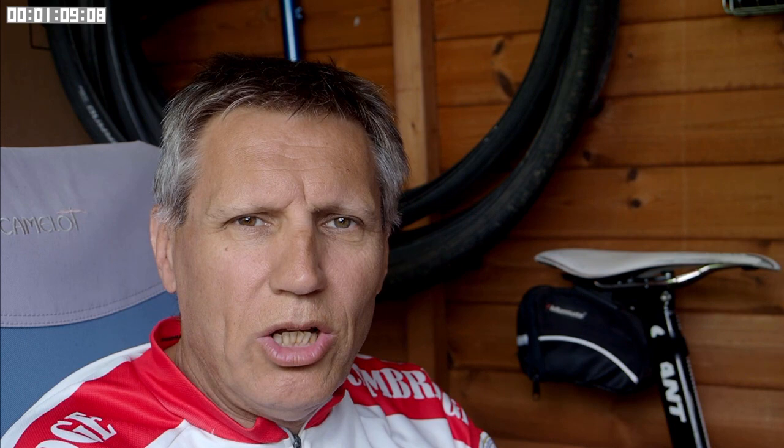Now, to deal with this problem I've come up with a technological solution. I call it an enhanced unibrow with integrated gutters for sweat, or earwicks for short. I'd be the first to admit that I haven't worked out all the details of the earwick system, so for now I'll carry on using the method that I've been using for many years.